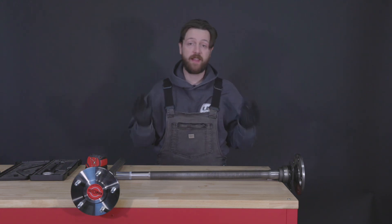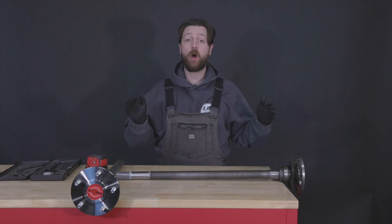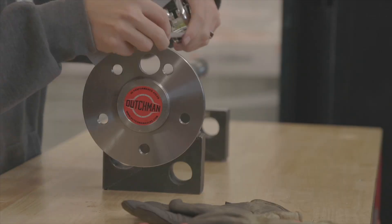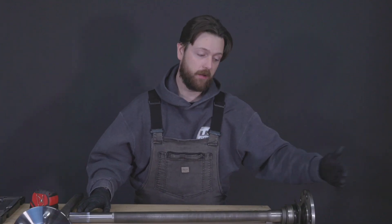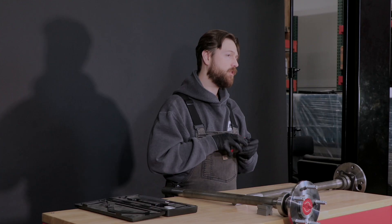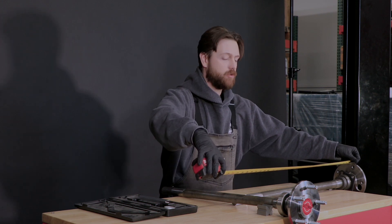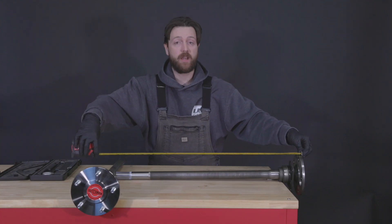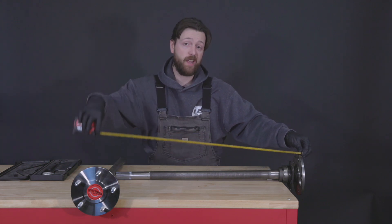After rear end type, we're going to do our shaft length, or as we call it AL — axle length. This is always measured from the outside face of the shaft, or the mounting surface for your drum or rotor on the wheel side, to the end of the shaft using a straight edge. You want your tape measure to be as parallel to the shaft as possible while measuring. You definitely want to avoid measuring at an angle, which will skew your overall length.